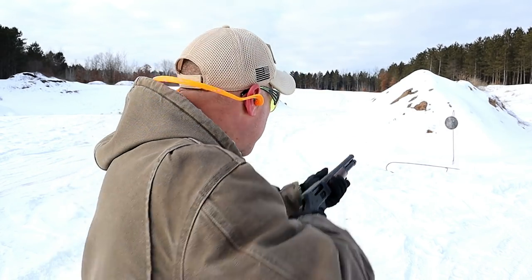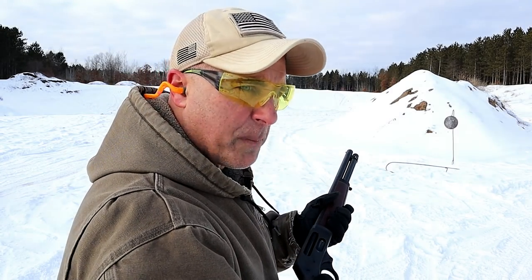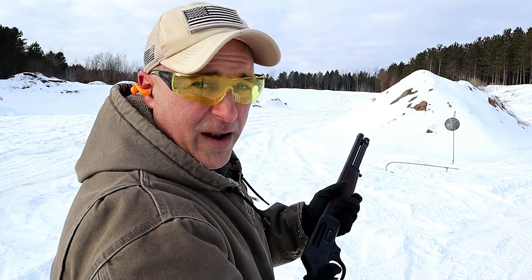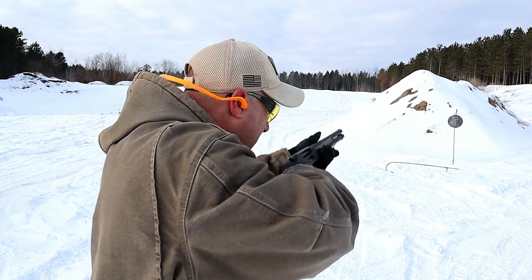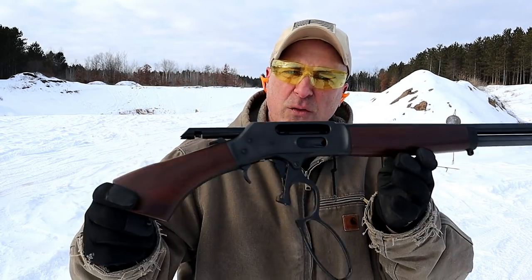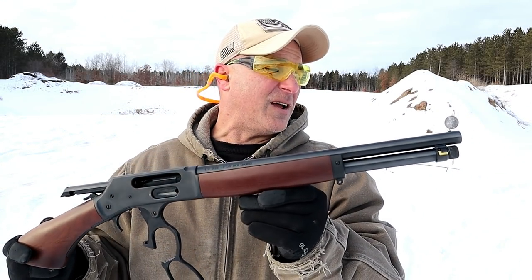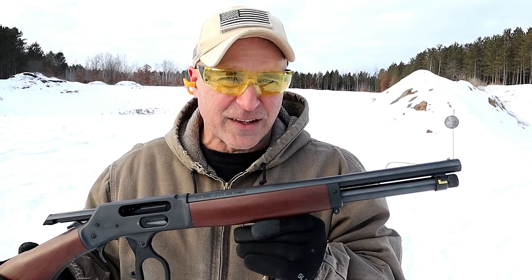Very light recoil with the .410. This is Remington triple-aught buckshot, and you can see that the forend hardly moves when firing. Just a nice all-around firearm. I'm cheating a little bit calling it a shotgun, but it's a firearm that shoots .410. Now let's get to that rifle.